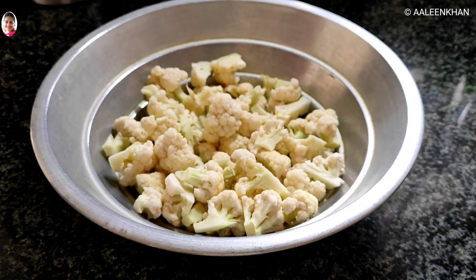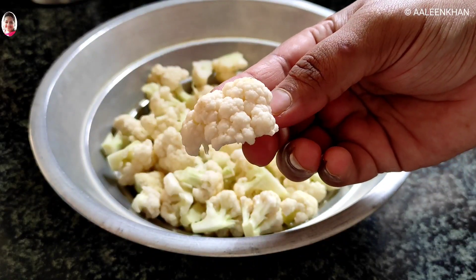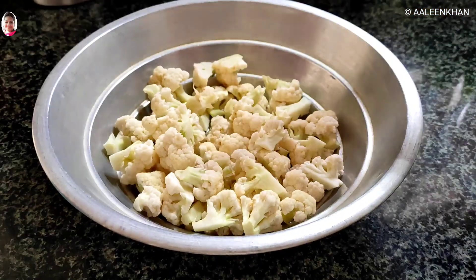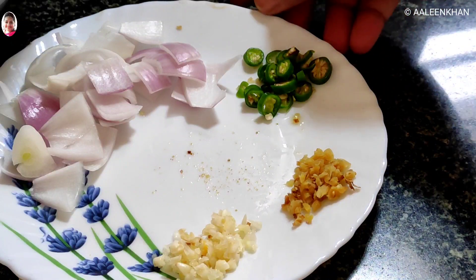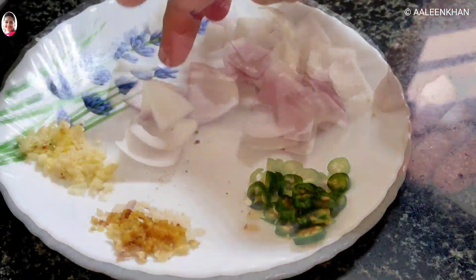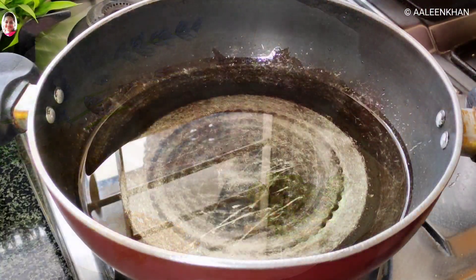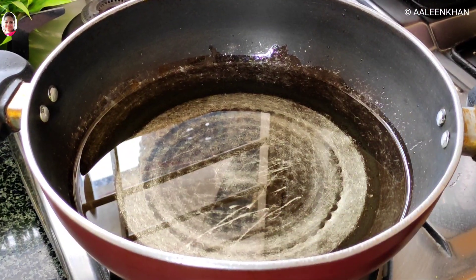Moving on to making the gobi manchurian dry. I have already cleaned, washed, and cut the gobi florets into small pieces. Along with this we would require a teaspoon of minced ginger, a teaspoon of minced garlic, half an onion diced, one to two chopped green chillies, and oil to deep fry the gobi.